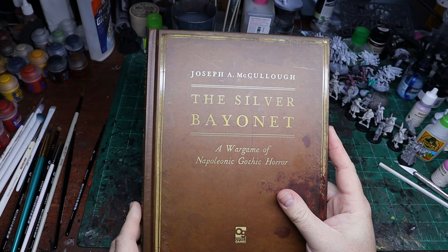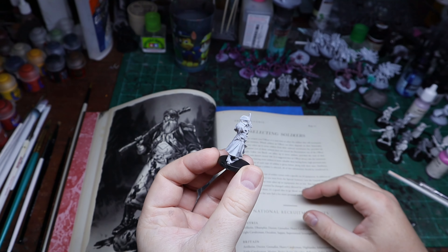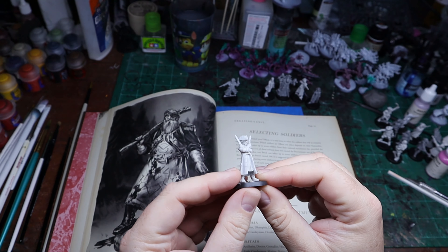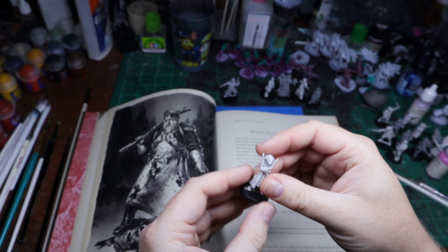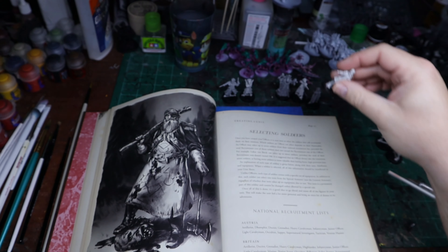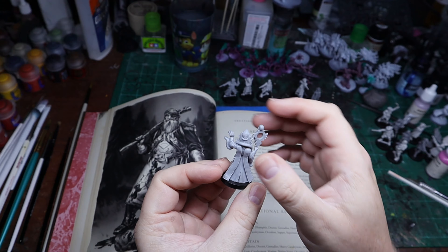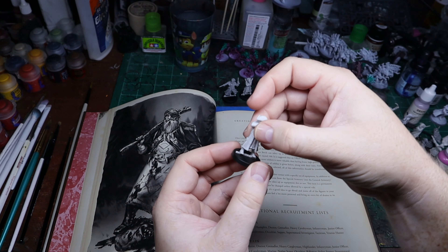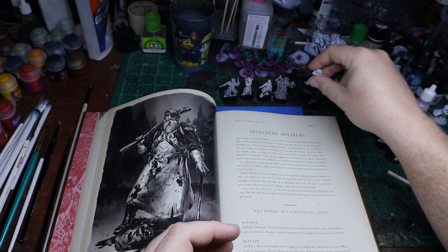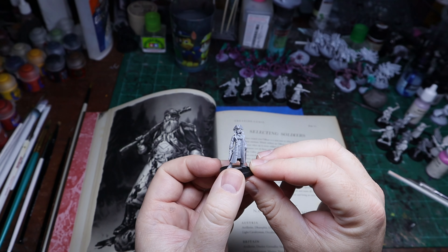The Silver Bayonet is a game of Napoleonic gothic horror. What I'm doing is I've decided to go British, and this guy here is going to be my officer. I've got my junior officer here looking all badass with his pistols — that's from one of the privateer kits. Moving on, we have our doctor rocking the petticoat and pistols as well. Our occultist is a little dramatic — he's got a flair for the dramatic. Then we have the rifleman, because you've got to have a sniper of some sort. And last but not least, we have a veteran hunter, and I'm using one of the ladies for that one. That's my lineup for The Silver Bayonet.